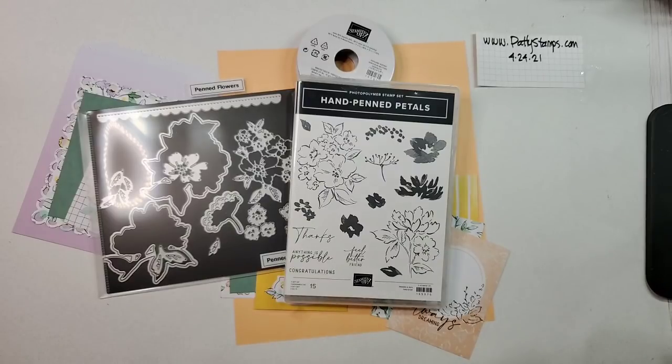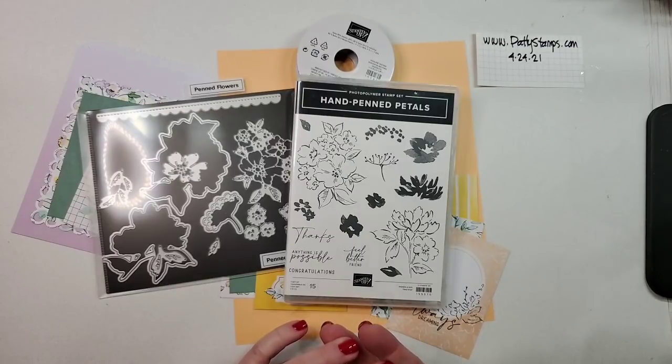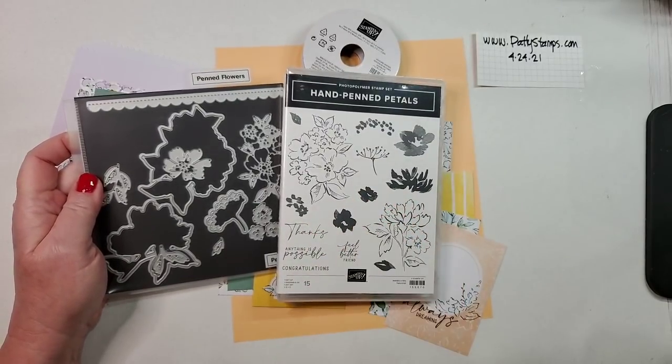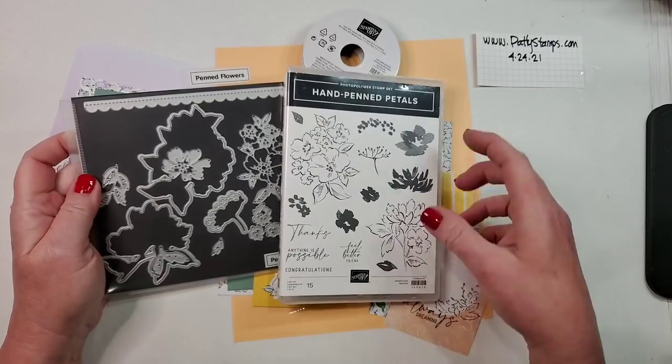Welcome again to everyone joining live, especially to Patricia in Switzerland — it's so sweet to join us each week from so far away! You can always share this if you think someone might enjoy seeing a project with sneak peek products, or give me a heart, smile, or thumbs up if you're enjoying it.